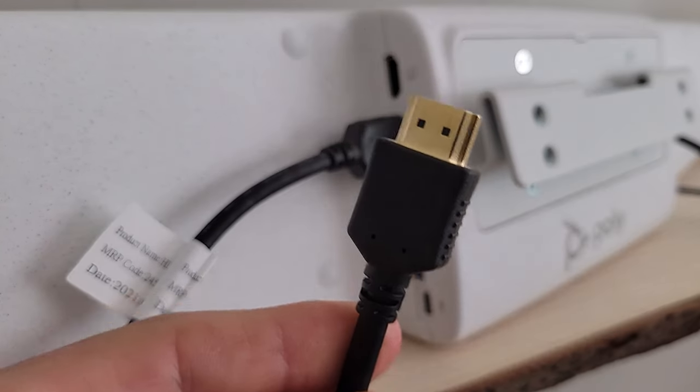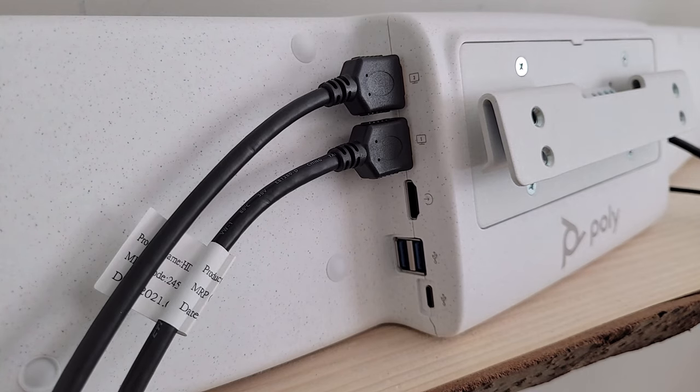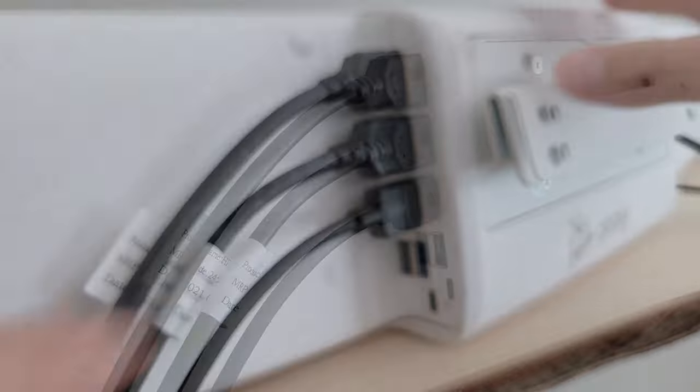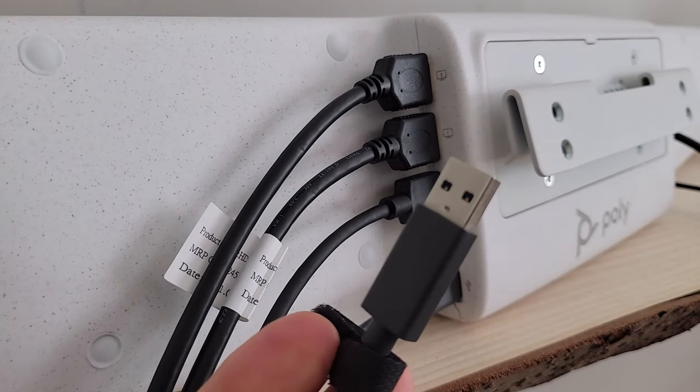We've got the first HDMI cable for the first monitor and the second HDMI cable for the second monitor. We're also optionally setting this up in device mode — or BYOD setup — so we can walk in with a laptop and connect to the X70 to run a Microsoft Teams meeting using the X70's camera, built-in AI, speakers, and microphones. So we'll put the HDMI in and plug in the USB-C at the bottom, which connects to the USB-A on the laptop.